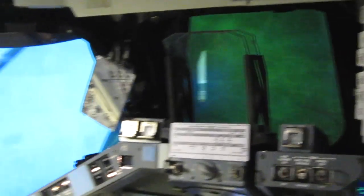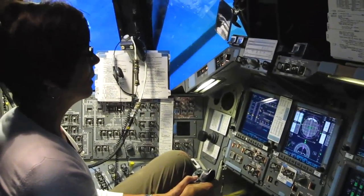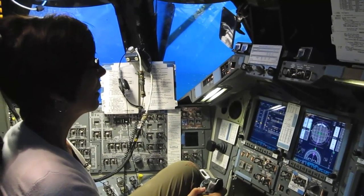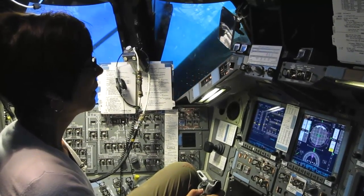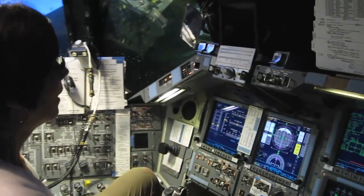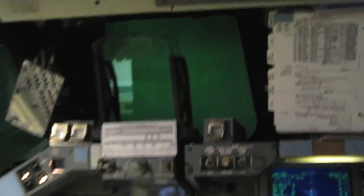Now you can nose up just a bit. Do you see the triangles on your right? There are actually two triangles at the bottom — do you see the two triangles on the bottom? Keep pulling — be aggressive pulling up. Be aggressive. Pull back. Pull back. Pull back.